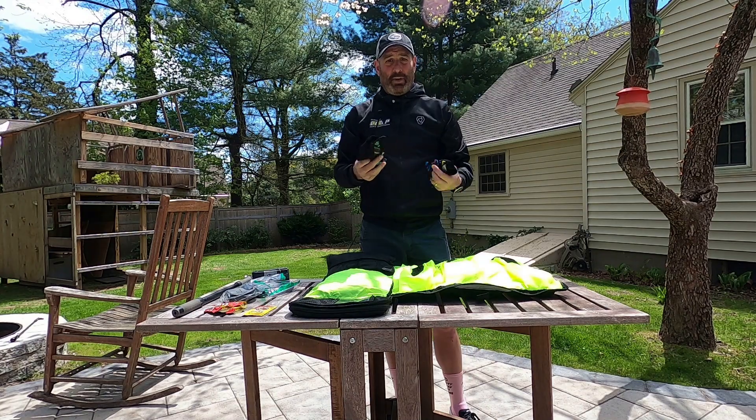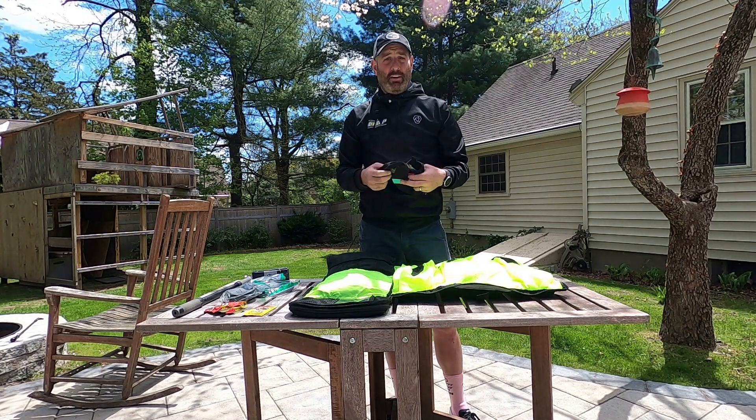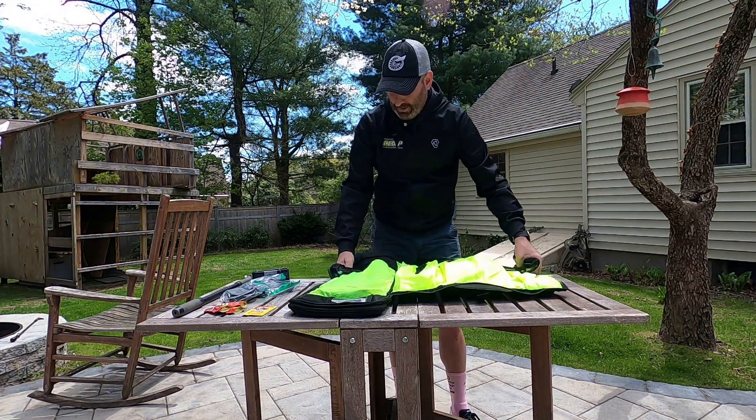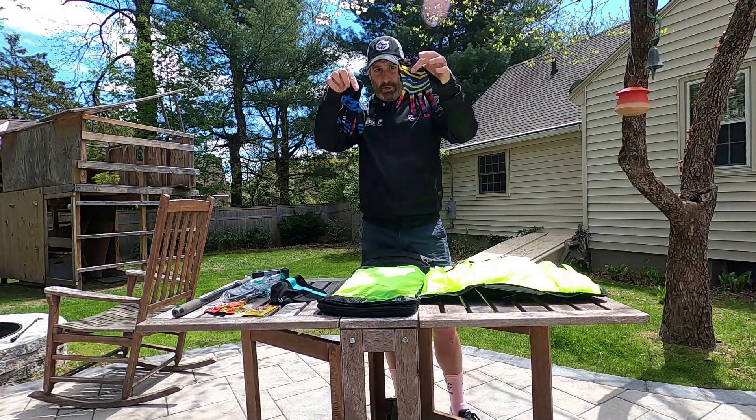I always bring spares in case kids don't have stuff. Sometimes coaches arrive at practice without certain things, so spare cycling cap, spare cycling gloves.